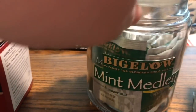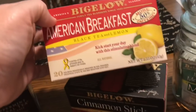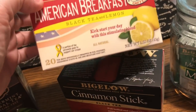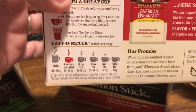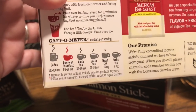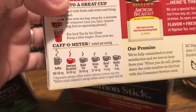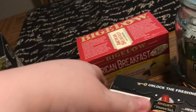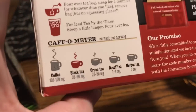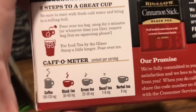I cut the label from the box and put it on the outside. These are Bigelow teas — I love them. This is American Breakfast Tea; it says 50% more caffeine than before, and a portion of proceeds goes to support our troops. What I like about Bigelow is on the back they give you a caffeine meter showing how much caffeine is in each type. This American Breakfast Tea has almost as much caffeine as a cup of coffee, which is great if you need that morning boost. The Cinnamon Stick black tea has about half as much caffeine as coffee.